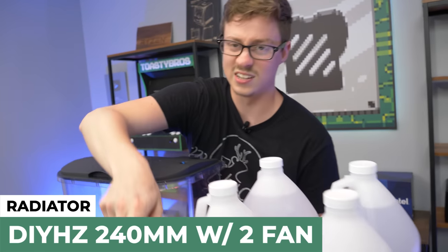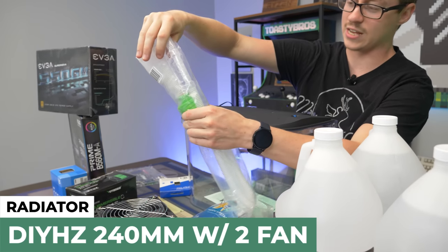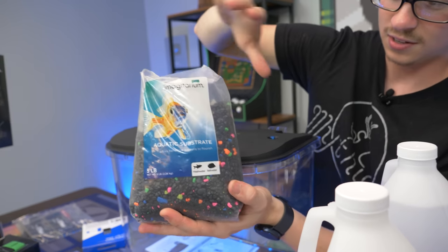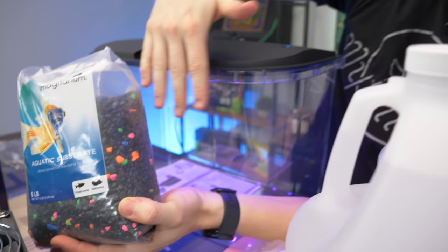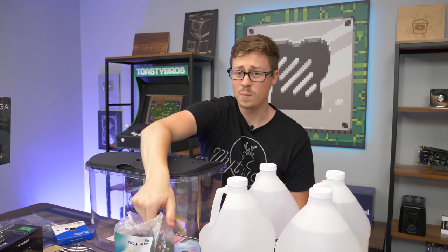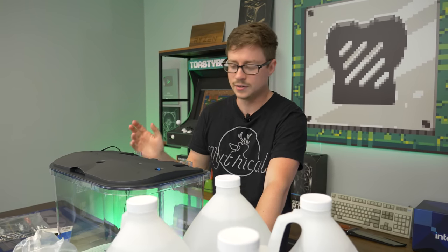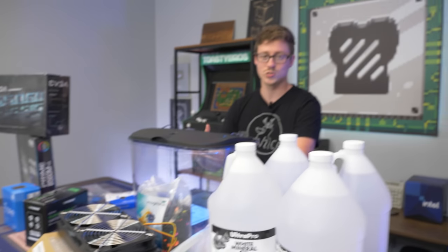We also have a transfer pump for siphoning in case you need to take the oil out. We have some substrate — black with pink and other colorful rocks — which will look really cool with the RGB. This will be the coolest mineral PC we've built; typically they just had a blue or white LED, but this one will have full RGB.